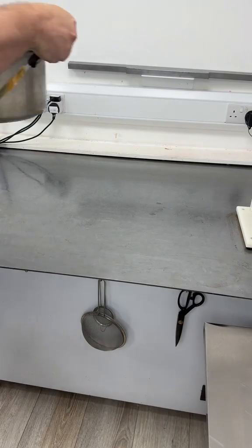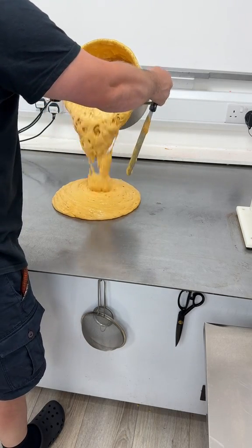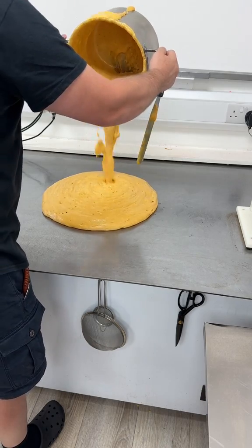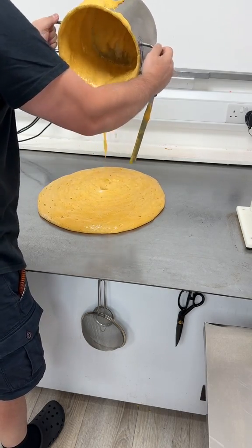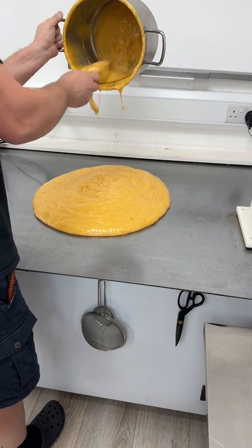And now we're gonna pour this on the table just like that. So this is 150 degrees Celsius.